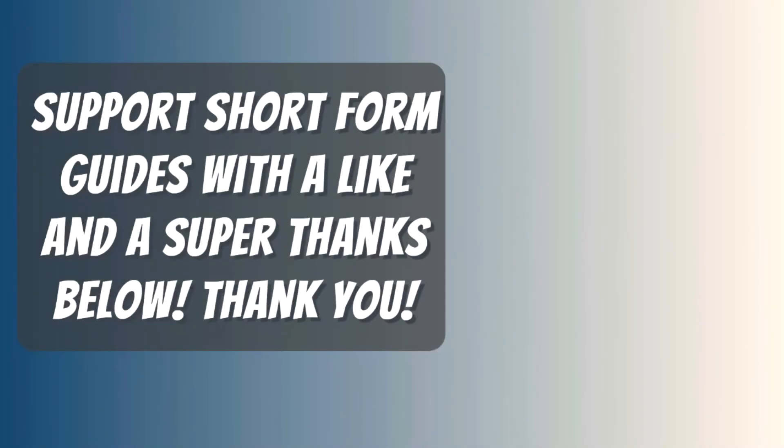Thanks for watching, I hope my video helped you. If it did, please return the favor by leaving me a big fat like and a comment so I outrank those useless let's players with 20-minute videos. And if you want to take it one step further so I don't have to sell ugly useless t-shirts like all those other YouTubers, leave me a super thanks — it's a new feature below the video, right beside the share button.